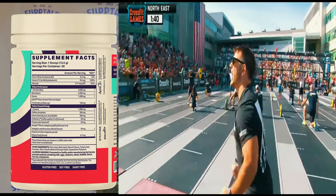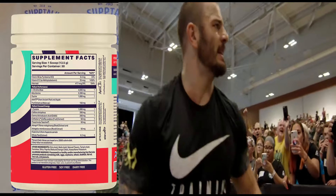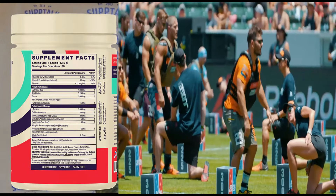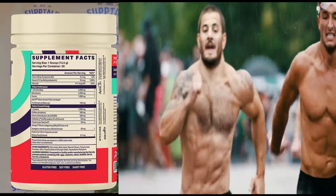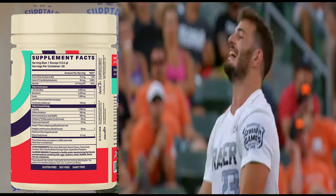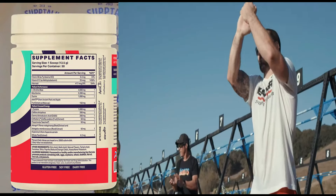We've got coffee berry at 50 milligrams, theacrine at 50 milligrams — two natural energy sources. We've got AstraGin for absorption, making sure everything is working and harmonizing together. And we've got huperzine A for the brain at 2.2 milligrams.